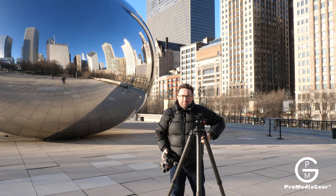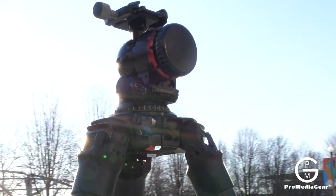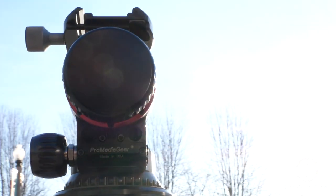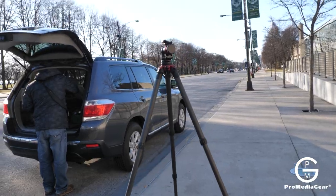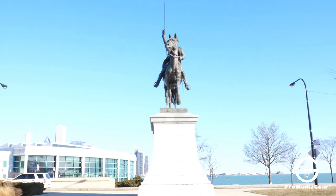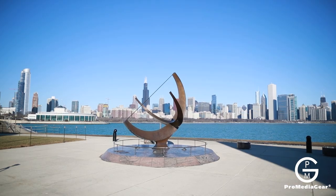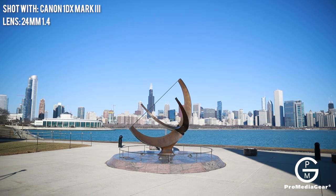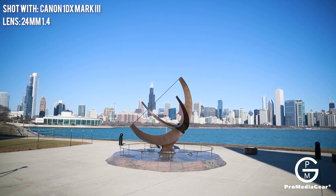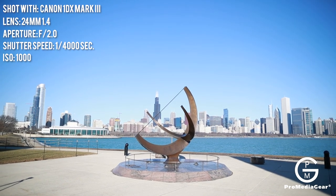We'll mount it back to the strap and move to a different location. We're packing up and picking this up. So we're shooting here at the planetarium using a 1DX with a 24mm f/1.4 lens. Right now we're at f/2.0, 1/4000th of a second at ISO 100.